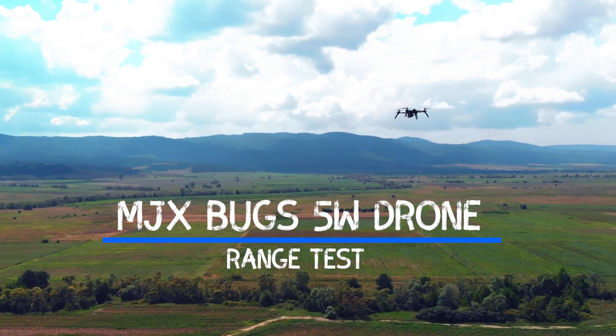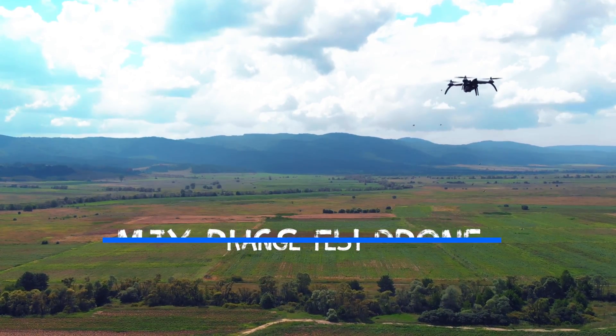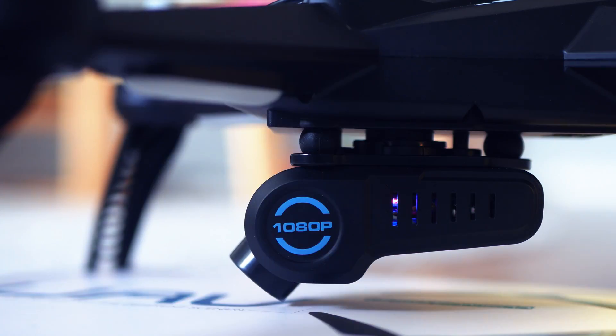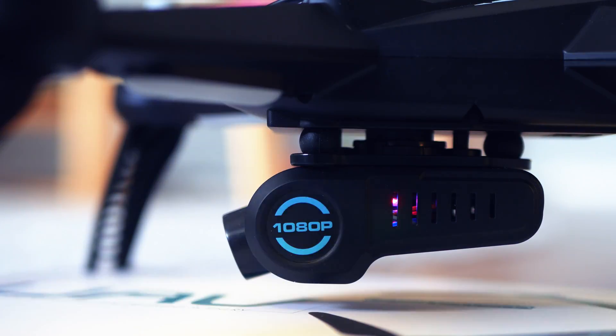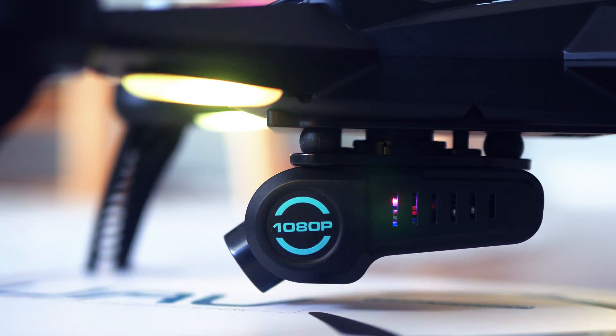Hey everyone, welcome back to the Tech4All channel, the place where we review cool tech. I haven't been doing any range tests in the recent few weeks, and finally there's a good reason to be curious about the B5W, one of the new models coming from the Chinese company MJX. It's interesting because it has an FPV camera, and I would be curious to find out how far we can actually control the drone and how far it would fly with proper FPV transmission. Make sure to check out the full review of the B5W.